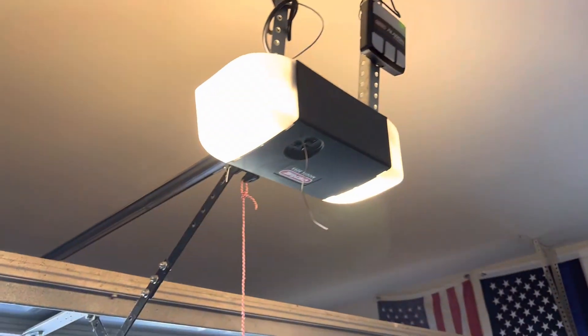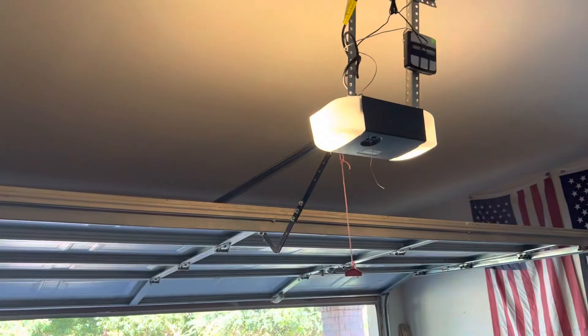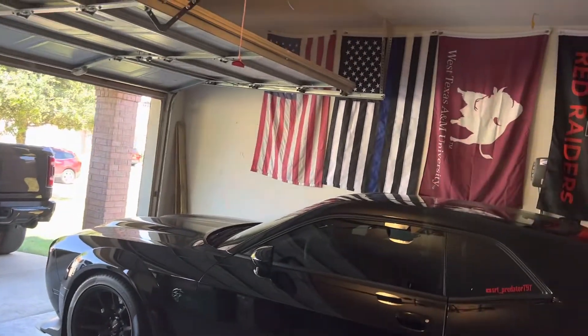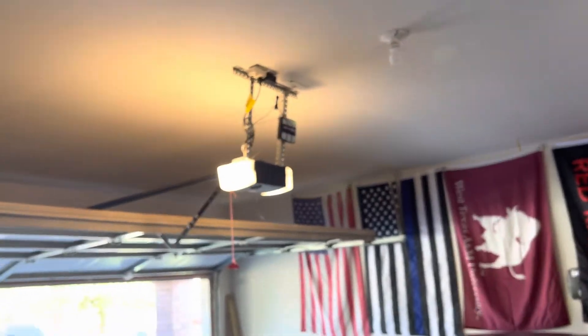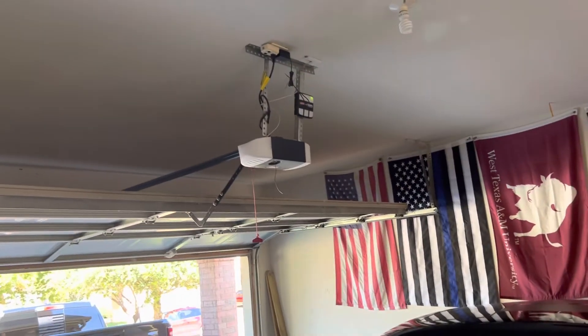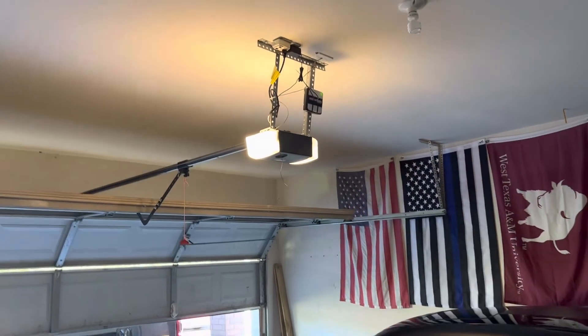All right, so I just got that back on. I don't know what the time delay is, but I might not be able to keep talking long enough for the lights to go out. But they do work — I can just go ahead and cut them off now. There we go. Come back on, cut them off, close the door, come back on.